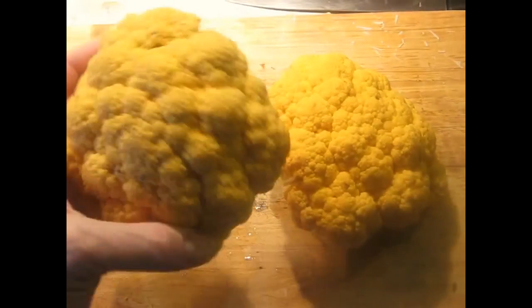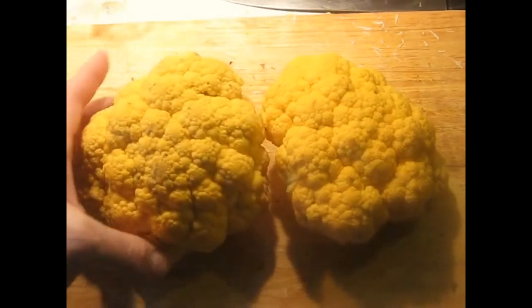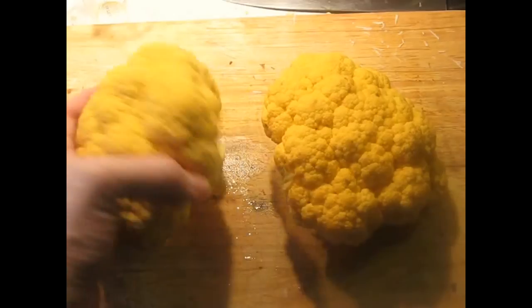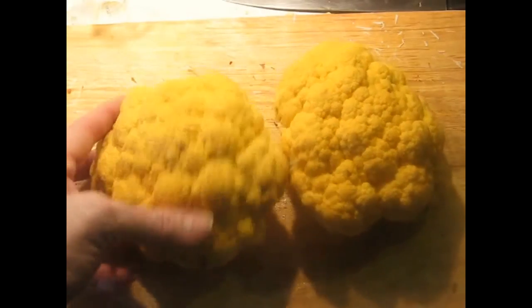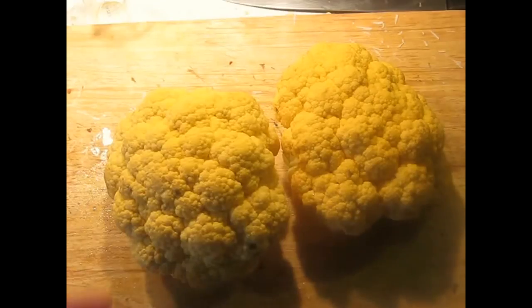I'm going to be using orange cauliflower for this. This is not a genetically modified organism — it was discovered in Canada a while back growing wild, and they just propagated it and kept it as a regular species. The only reason it's orange is it has more beta carotene in it; it's the same thing that makes carrots orange. But you can use plain white cauliflower.